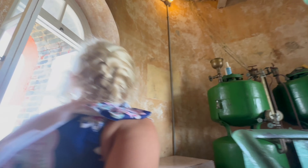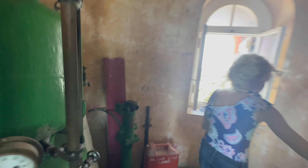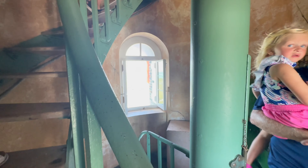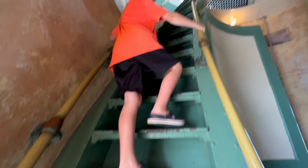We dingied into town to check out the red and white stripe lighthouse. The Elbow Reef Lighthouse remains the only active and manned light station in the world that has not been electrified — the lens is hand-wound by a keeper and fueled by kerosene. The kids are climbing up the stairs.